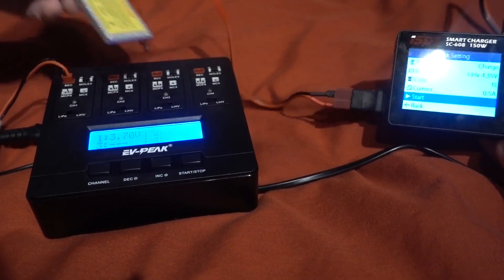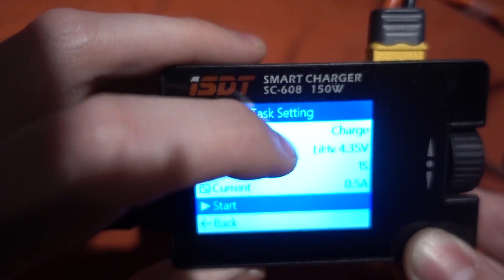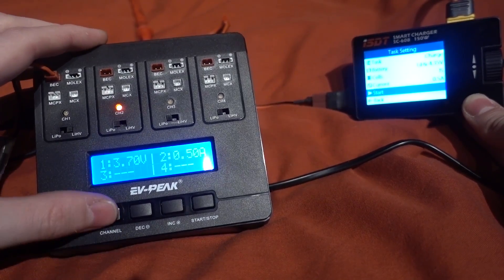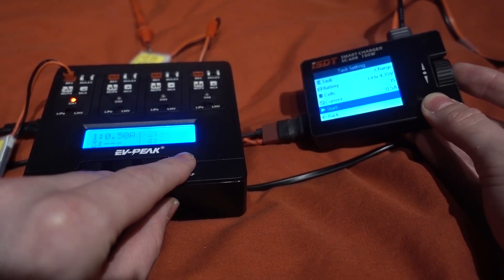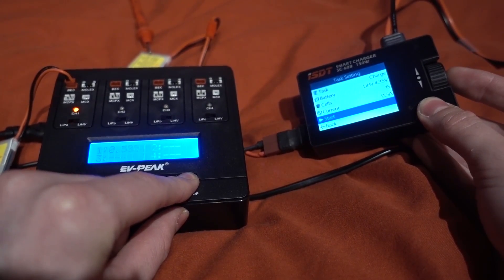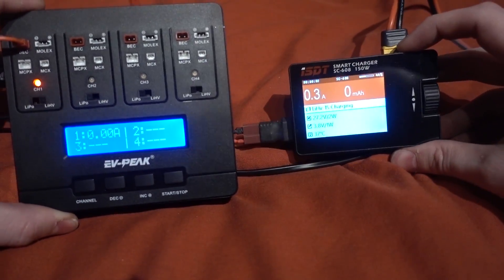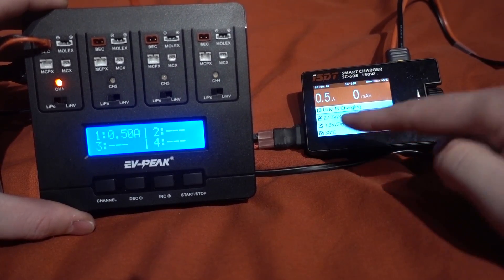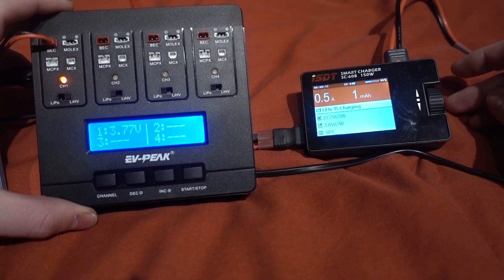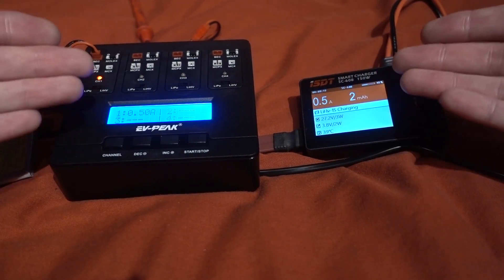I've got two batteries here at around the same voltage. I'll charge them both at the same time — 4.35 volts, 0.5 amps on both. Let's start them at the same time. This one gets going a little bit behind, but they should both charge at 0.5 amps. This one seems a little bit out on its reading, but what matters is what voltage the batteries actually reach once fully charged.